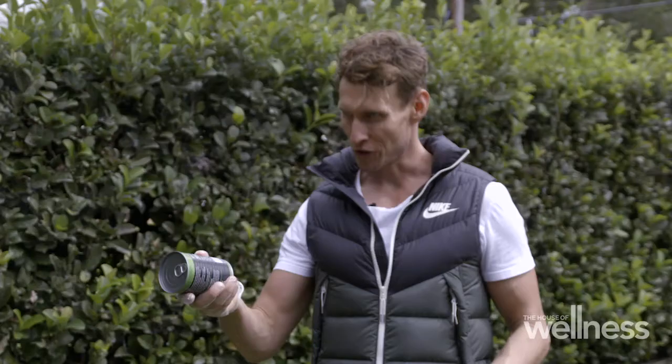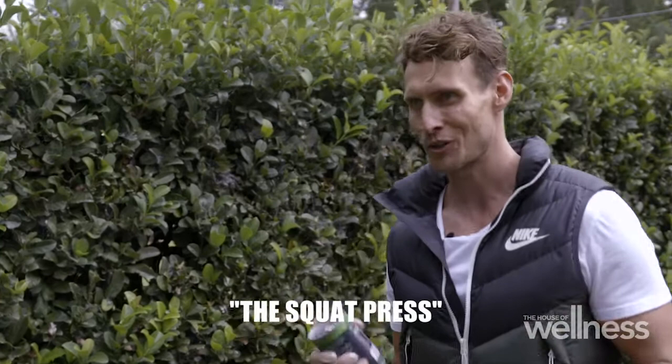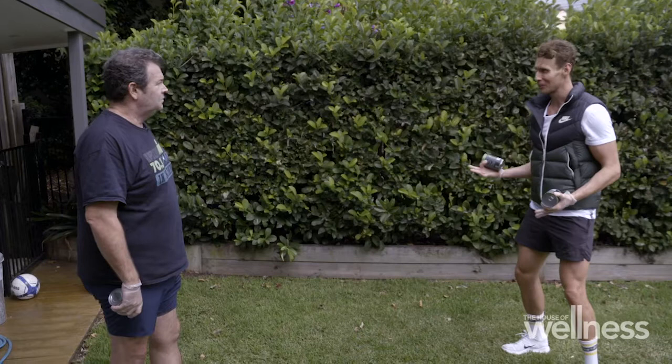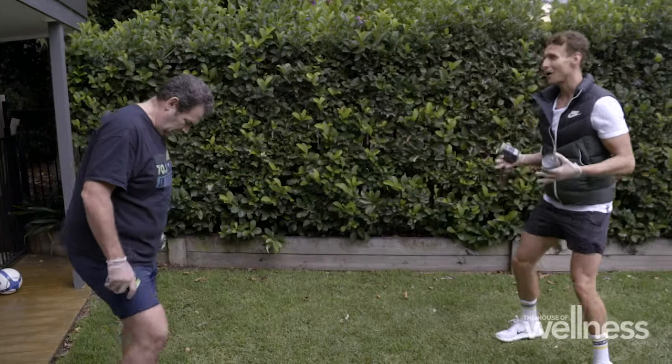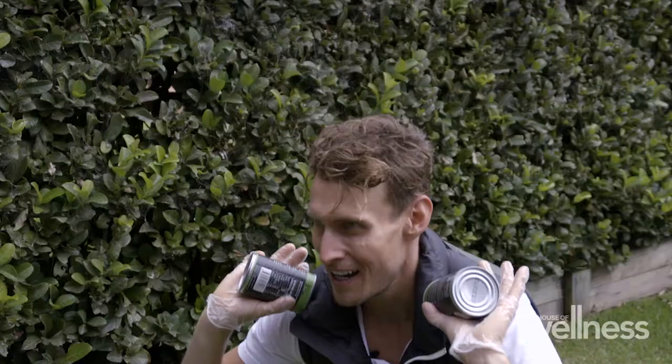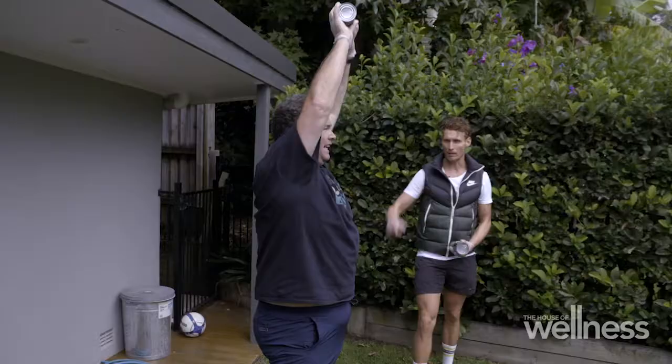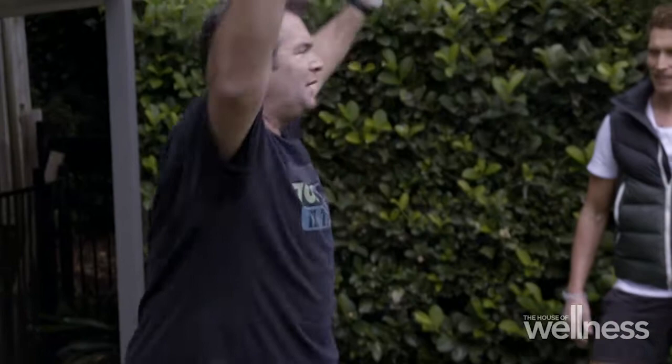Now that we've got the two cardio workouts out of the way, the third exercise is the squat press. This engages our biggest muscle group — our legs — and we add some shoulders in there for good measure. The more muscles and the bigger muscles you use, the more calories you're going to burn, essentially getting more bang for your butt. Start with legs shoulder-width apart, carry your tins on your shoulders, squat back and down, then use your core and your butt to push up through that movement and press the tins overhead. Back down to shoulder height and repeat. Bend your knees, Gus.